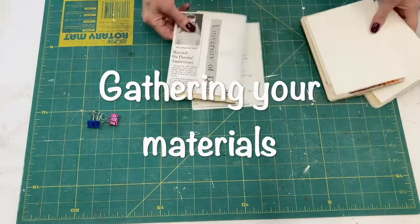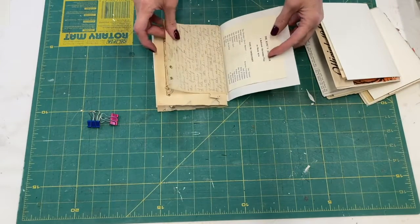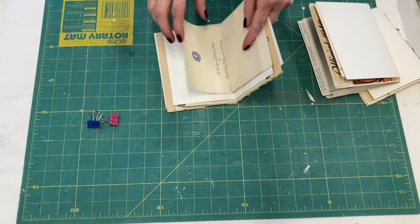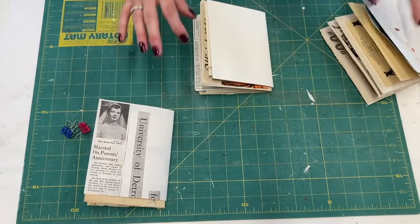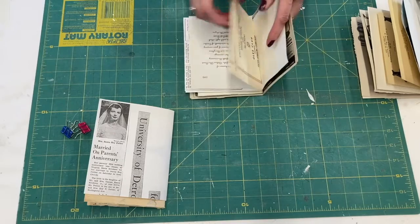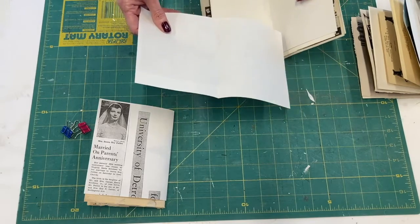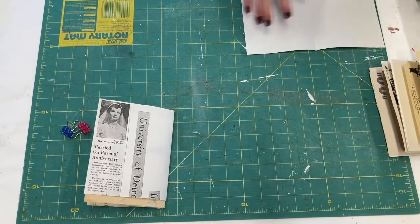I've collected a bunch of old magazine clippings, brochures, letters, a telegram, an old painting, a wedding invitation — I went through my mother's scrapbooks and pulled out things that were falling out. Each one of these collections is called a signature. I got my pages so they all measure approximately six by eight or six by nine. They will vary because some may be a little smaller — it's okay if there are smaller pieces in there, but you want to keep them approximately that six-by-eight or six-by-nine size.